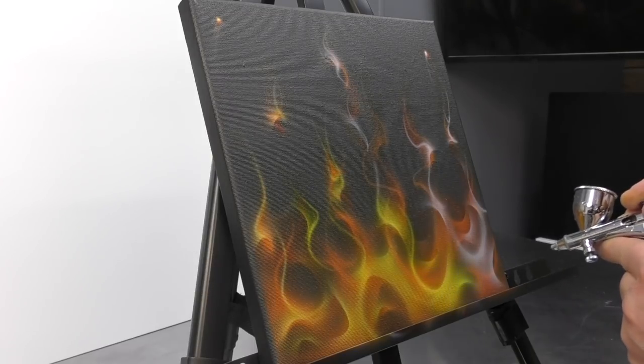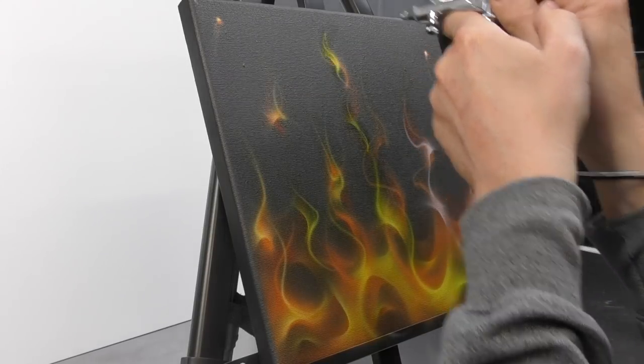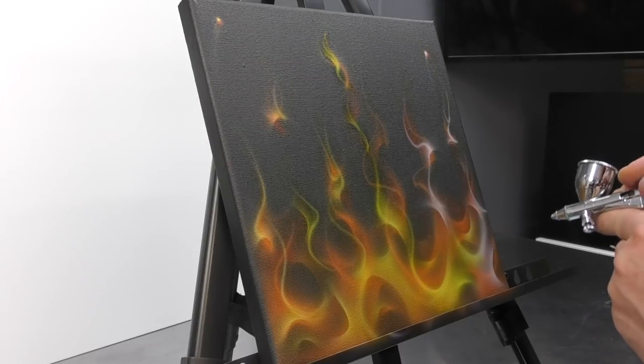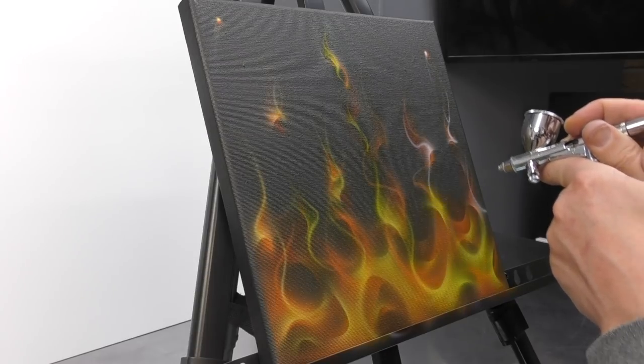I also used the HPCS Eclipse by Iwata at the start of the video to complete the black. This one runs a 0.23mm needle, and the Eclipse runs a 0.35mm — so it's a bit thicker, and was just more suited to completing the base coat, but you can also do fine detail with it. So it's a great all-round brush, and obviously Iwata are a great brand. I'll put some links in the description so you can check those out.